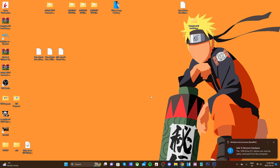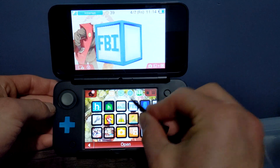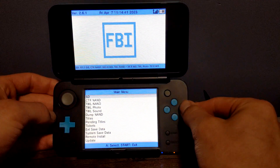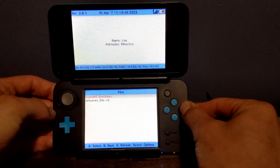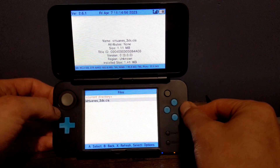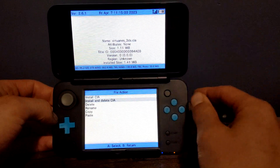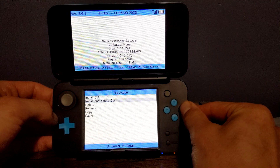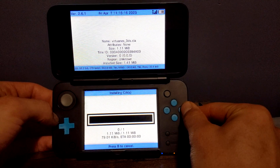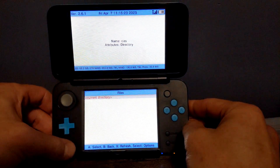Once you have all of that done, eject your SD card and head over to the 3DS. On your 3DS or 2DS, head into the FBI software and start it up. If you don't have FBI, it's set up in my homebrew video for the 3DS. Once you're in FBI, click A on SD, go down to CIAS, and you should see the VirtuaNES 3DS CIA file. Click A on it, go down to 'Install and Delete CIA' — this will delete it from your SD card once installed so it doesn't take up extra space. Click A on Install and Delete CIA, click A again, and it will install the emulator very quickly.